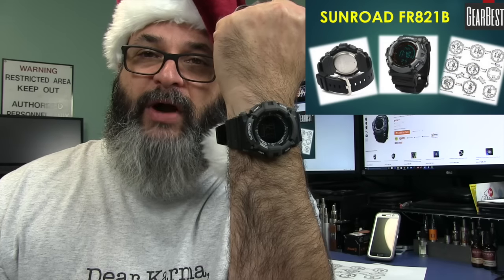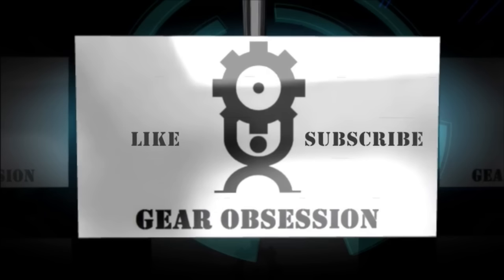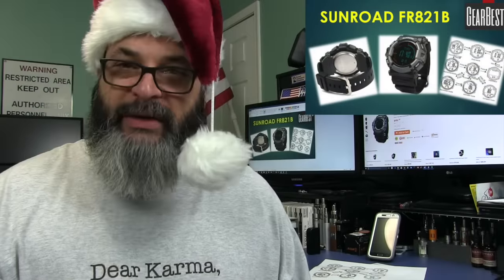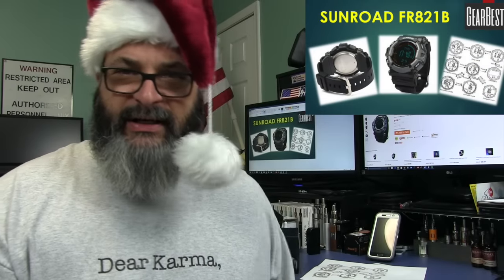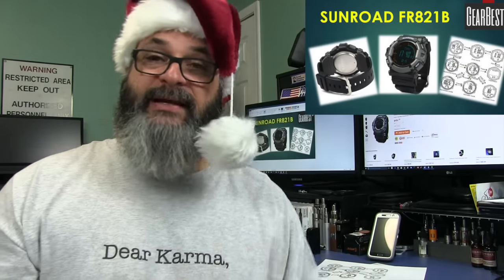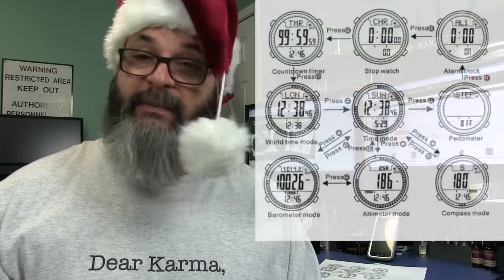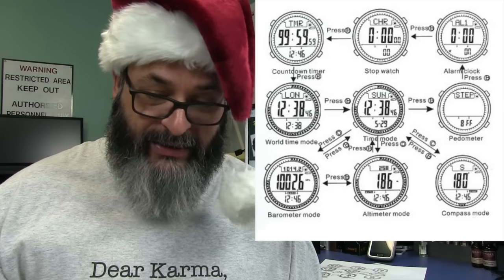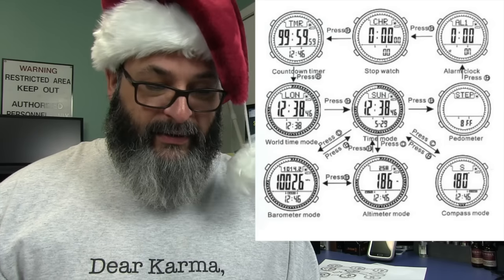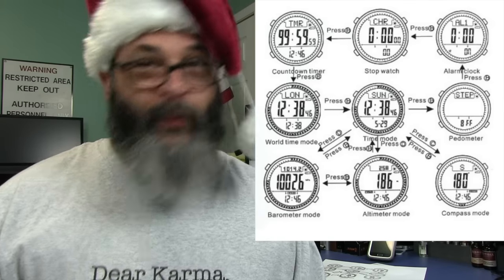In this episode we'll be taking a look at the Sunroad FR821B watch. It has a crapload of features such as an altimeter, a barometer, a compass, temperature, pedometer, time, date, alarm, stopwatch, and world time.